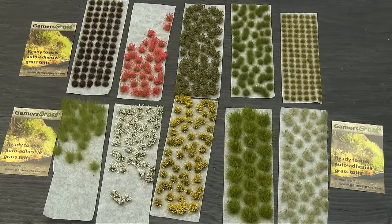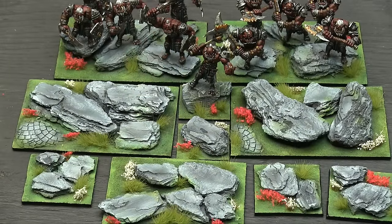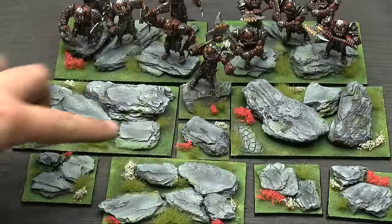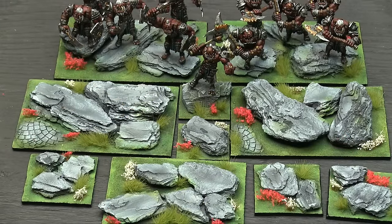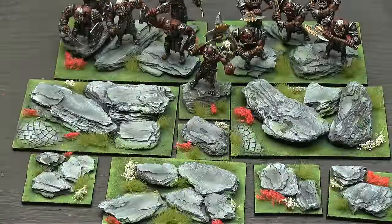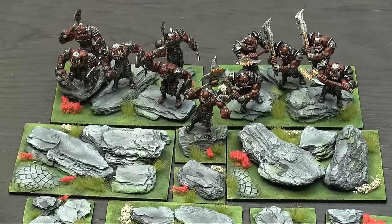Here they are at work on some movement trays I've been making for Kings of War. I prepared all my movement trays, created some rocks, and then used the tufts to give them some splashes of color. I used some of the pink and red flowers, some pale tufts of grass, long tufts of grass, and some white flowers to finish these. The idea was my ogre army is very dark and brooding looking, and I wanted them to pop off their movement trays.